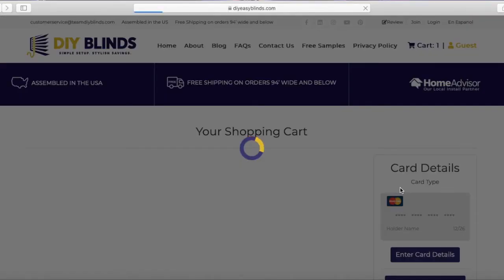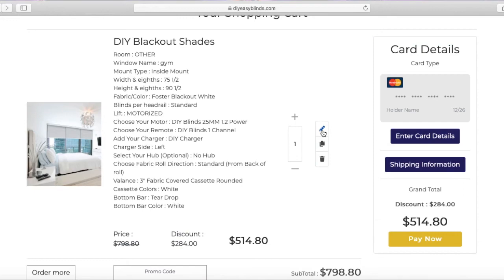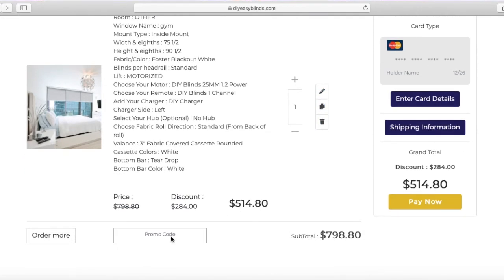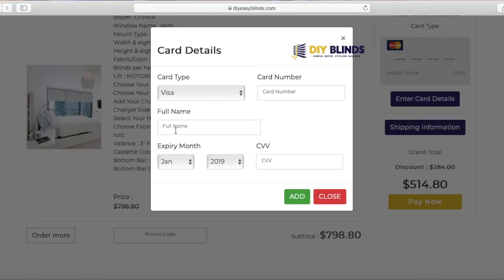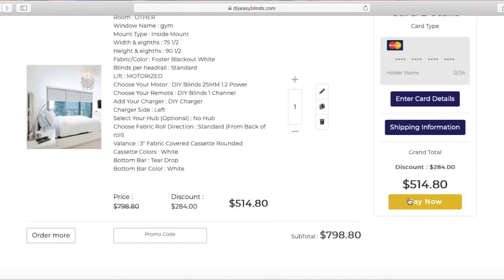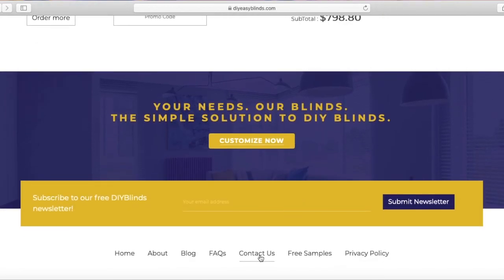You'll see all the information about your blind. If something is incorrect, you can edit it. You can order more and you can enter a promo code. Make sure you enter all your shipping information and credit card information, then hit Pay Now and your blinds are ordered. While you wait, you can take a look at our video tutorials on how to install, or our manuals. Or if you're not comfortable with that, you can go to Home Advisors and schedule someone to come out and install your blinds for you. I hope this helped — thanks for visiting us. Feel free to contact us, we're happy to help. Have a good day!